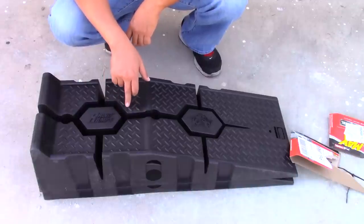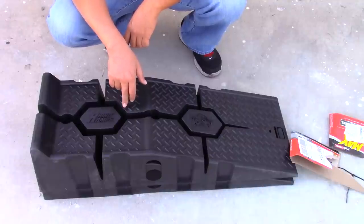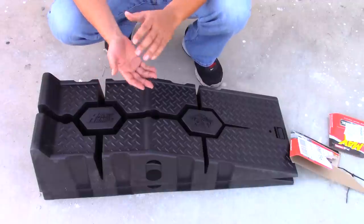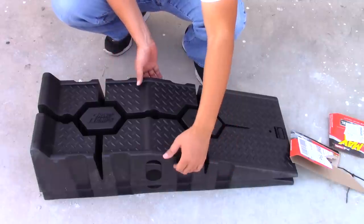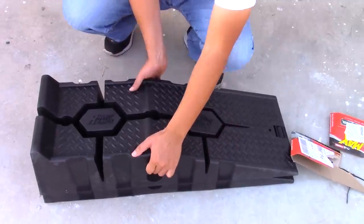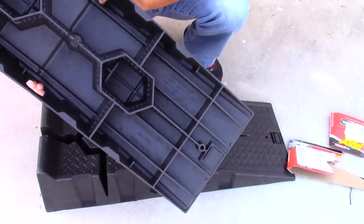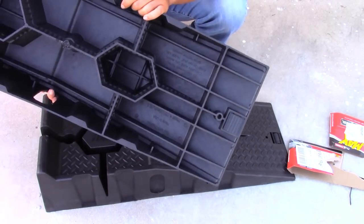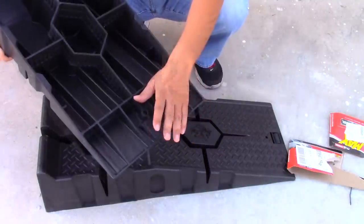When I was getting the ramps, I was debating on whether to get the metal ramps or the plastic ones. The conventional thought is that metal is harder than plastic, but depending on the design, sometimes plastic is actually harder than metal. Metal is malleable while plastic is brittle. As you can see, they made it in a honeycomb design, so hopefully it'll stand up to the test.